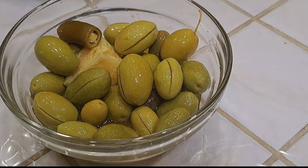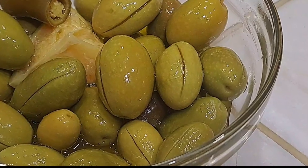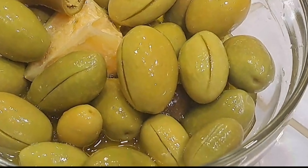Hello dear friends and YouTube family. This video shows how to pickle green olives — beautifully pickled and very delicious to eat.